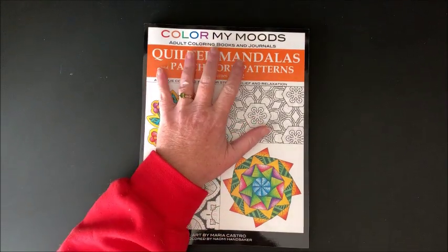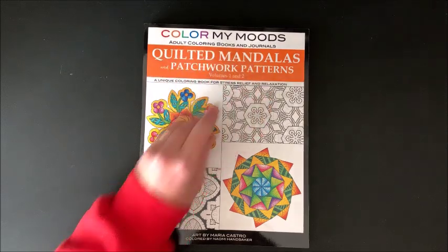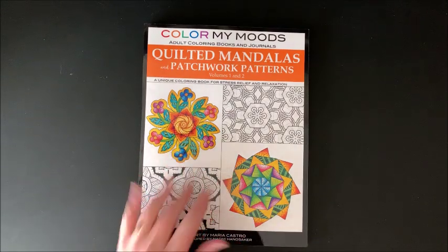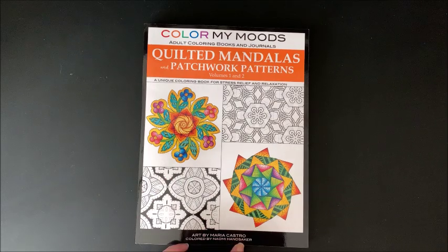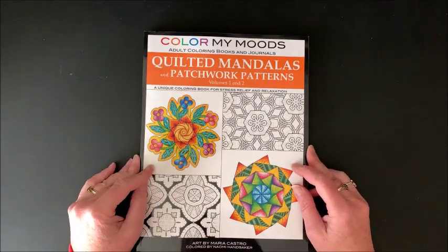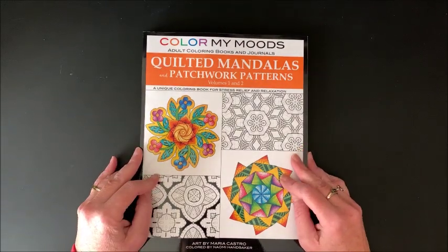The title of her books are Color My Moods, but they are all by Maria Castro. The illustrations were colored by Naomi Handsocker - not sure on the pronunciation. She has a lot of books out on Amazon and I will link this one down below in the description.